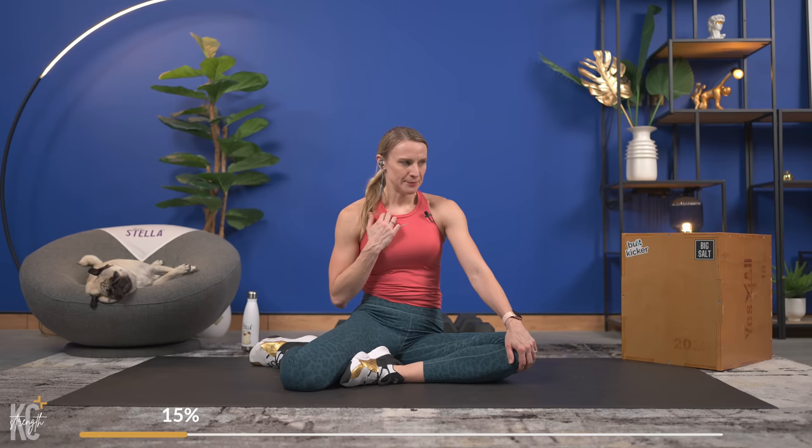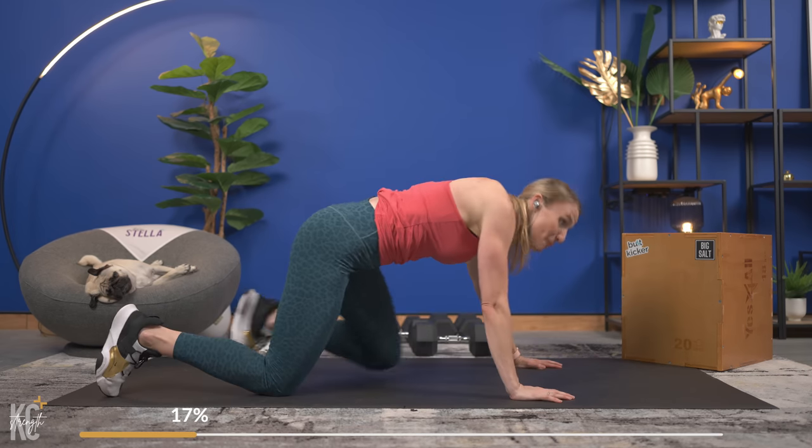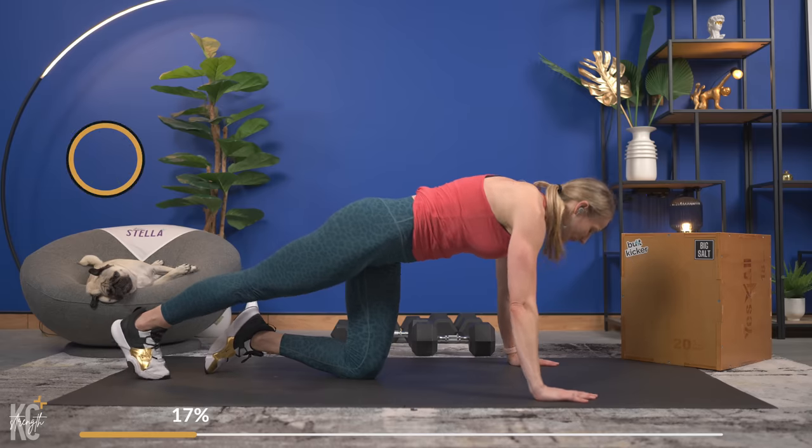Awesome job — shake it out, let those arms just rest. We're going again in about 20 seconds. Push-ups are a tough exercise but one of the best exercises. Just as we focused in the chest press on squeezing an egg, think of the same thing as you press up — squeeze that egg, crack the egg, build the chest muscles.